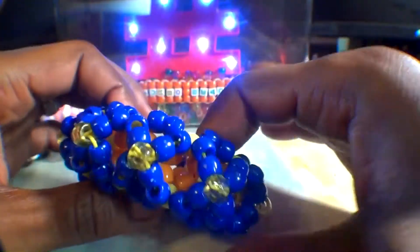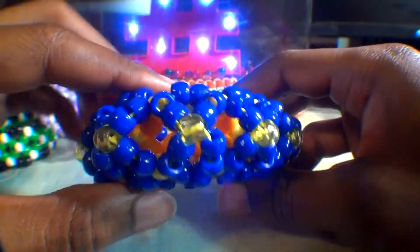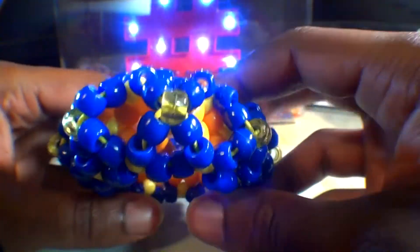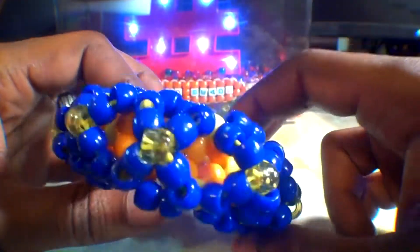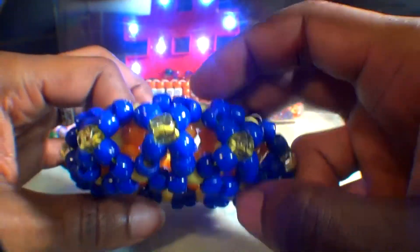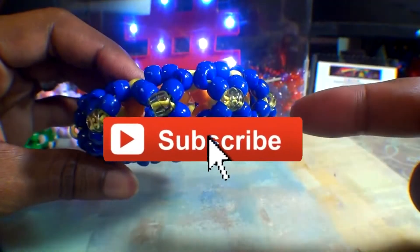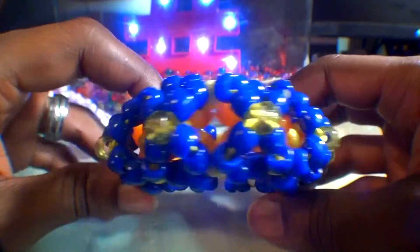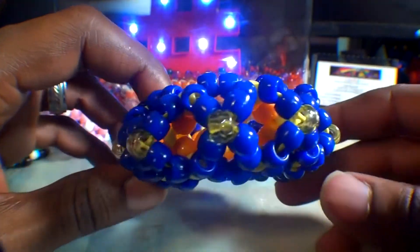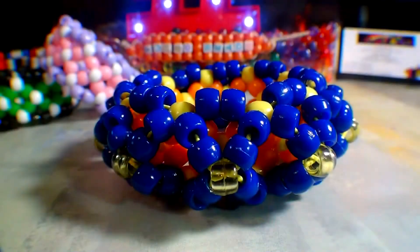And there you have it — another fine bead bracelet design that was fun to make. Hopefully this tutorial was helpful and you can create one just as great. If there's anything you'd like to add or request, feel free to leave a comment below. And if you are new or just haven't already, don't forget you can always subscribe if you want to be notified for more bead tutorials just like this one. Hoping you'll tune in for the next one to fulfill your creative needs. Until next time, be sure to wear it and share it. Thanks for watching Turbo Beats.